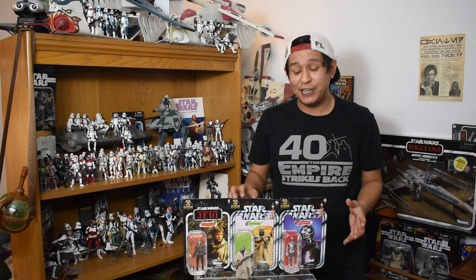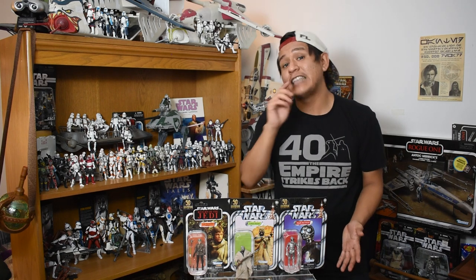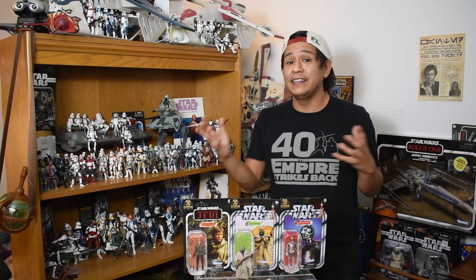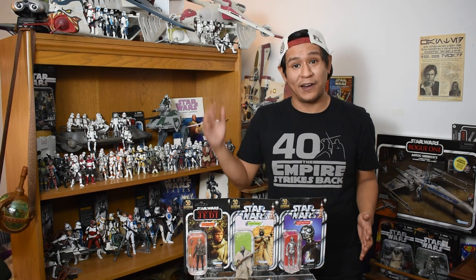A great pro for this figure has to be the fact that it's an original figure, I think from the original 96, but definitely from the original trilogy. These characters really do add to the lived-in universe that makes Star Wars so great, and it's really fantastic to add one of them to our collection.